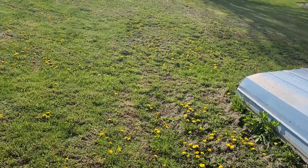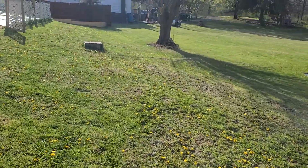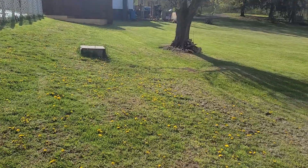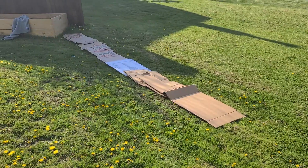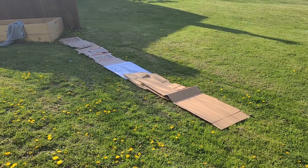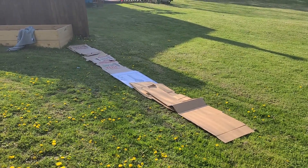Let me go ahead and show you where I'm planning on putting everything for those potatoes, and then we'll get started. I was thinking about doing it right along the property line here, so I'll get some cardboard, lay it out, and see where I go. I went ahead and laid out a strip of cardboard along the property line.